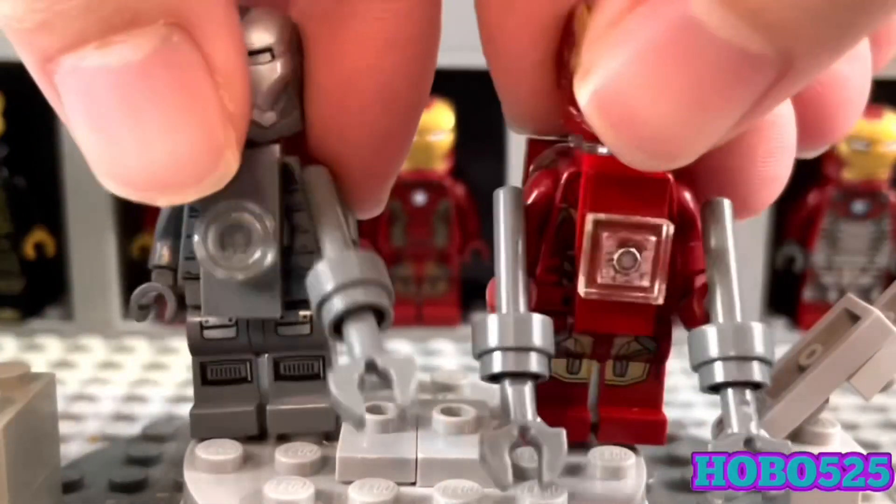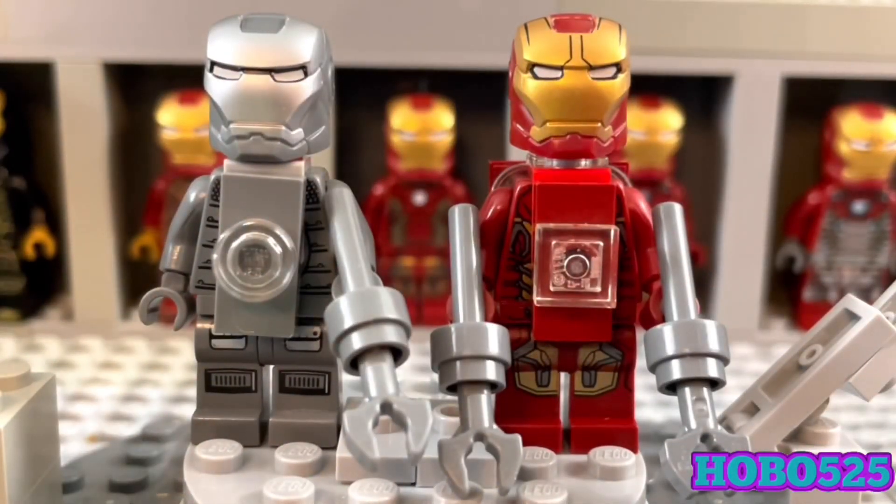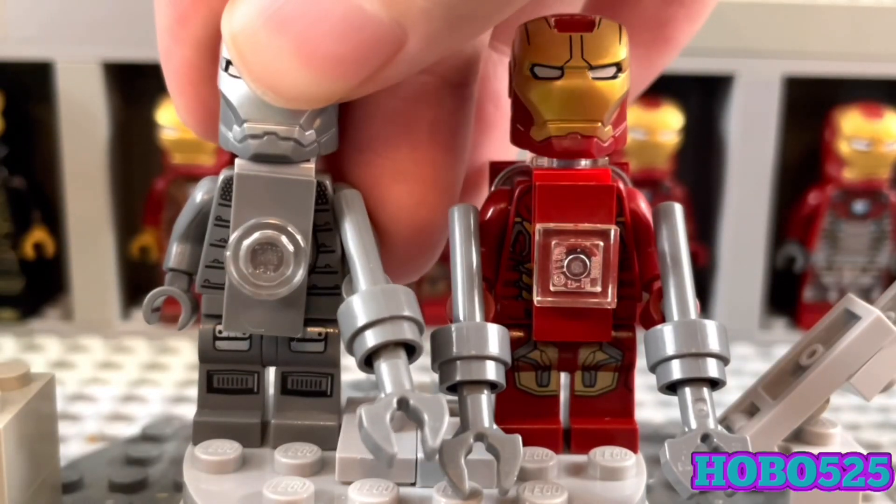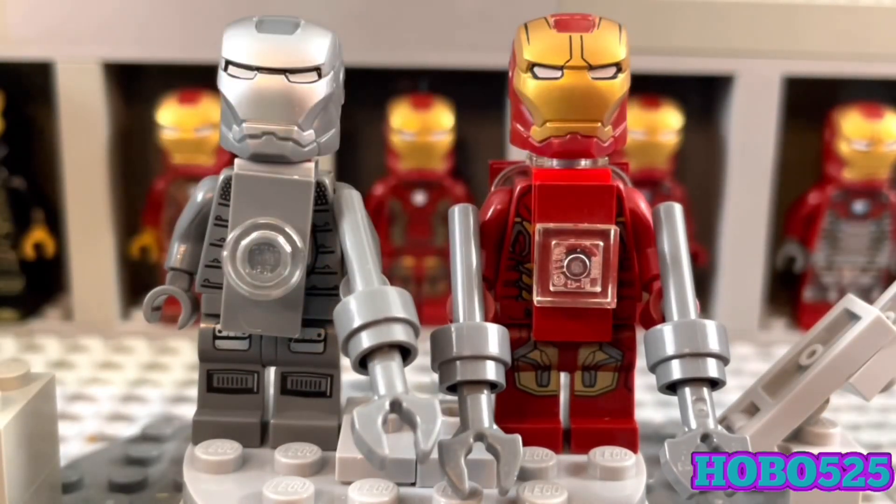Here we have them both. I'm a pretty big fan of these armors — I'd probably put Red Snapper in my top 10, maybe top 15, but Red Snapper is a freaking awesome armor, and so is Southpaw.